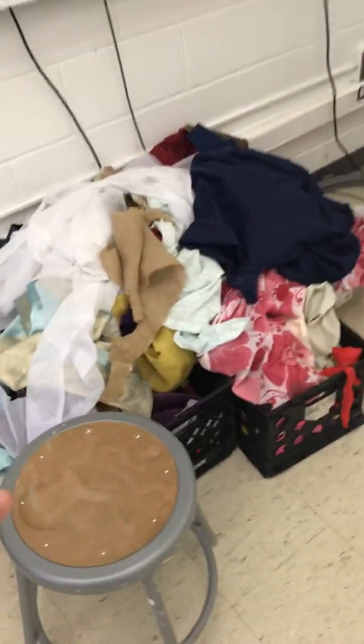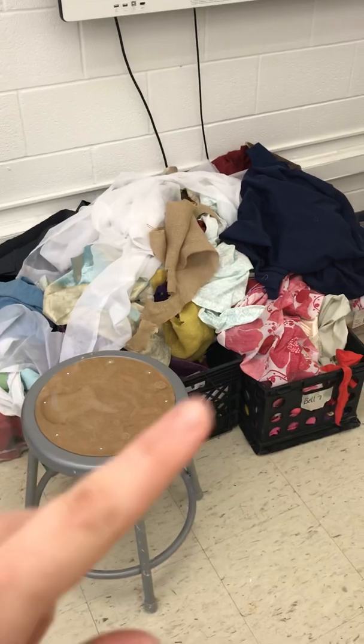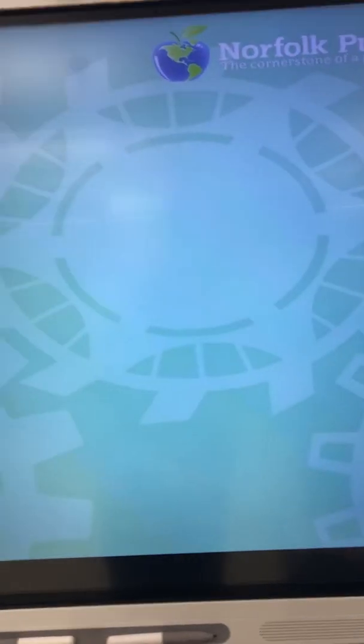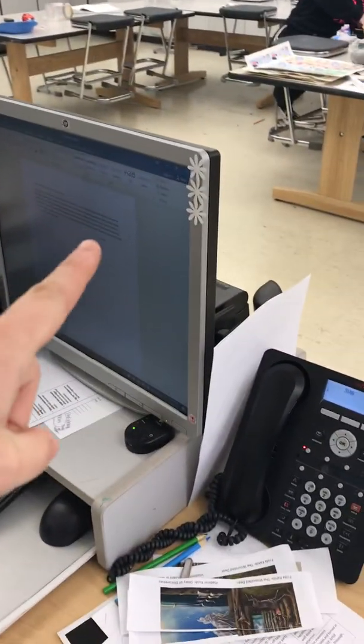And then this is the supply closet. Here's fabric scraps, which I'm going to try to organize before you come. And the smart board — if you need any help using it, Mr. Fisher next door is really good at it. Power button, and it mirrors your screen. When you're on your screen, you just drag stuff to the right and it'll pop it up here. Mr. Fisher can help you, or Mr. Logan, or the ITRT person.